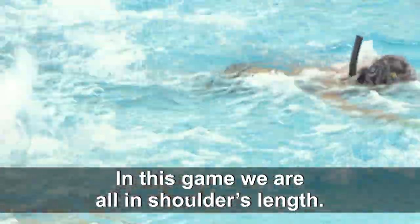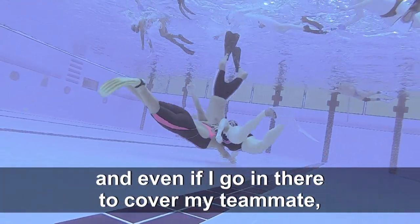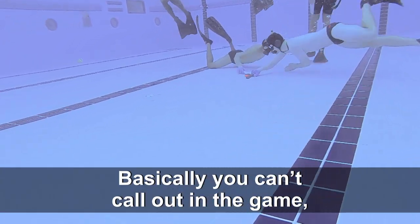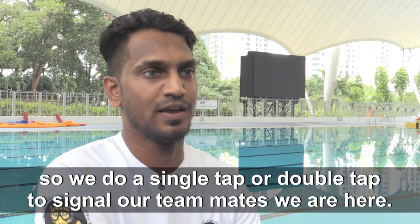In this game, we are all at shoulder's length, so we try to stick as close as possible without overlapping each other's position. Even if I go in to cover my teammate, he rotates back into my place and then we rotate back. And you can't really call out in the game, so we do a single tap or double tap to signal our teammates that we are here.